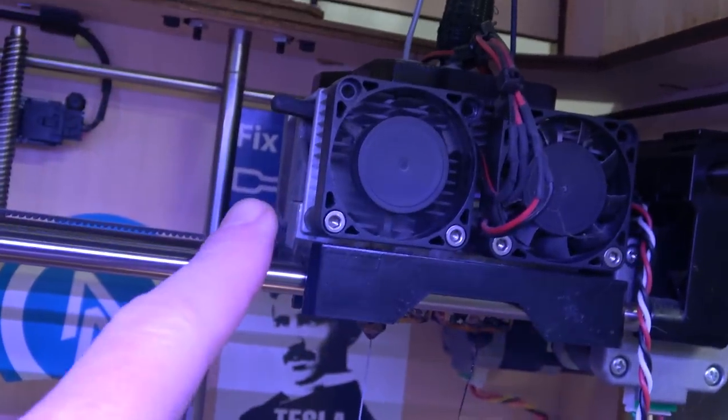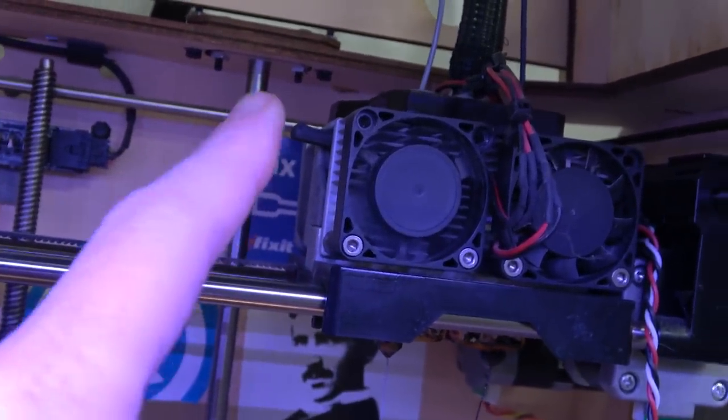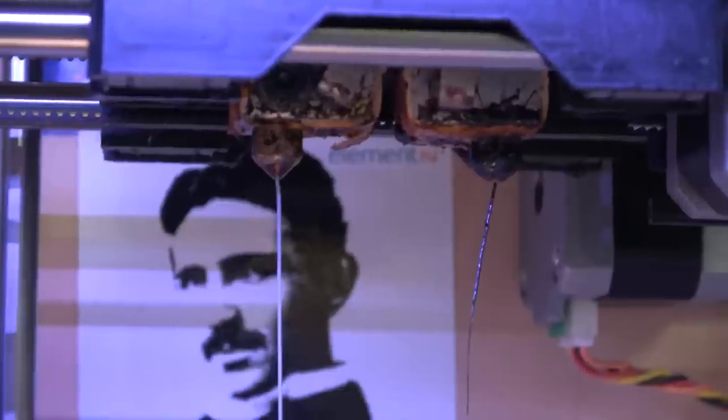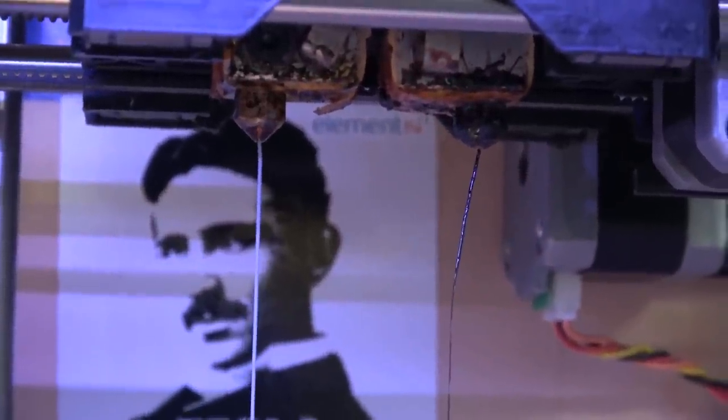The extruder grip I changed. I think I also changed the grip wheels on the motors, but believe it or not, these are still the original two nozzles from 2012. Yeah, they still work.